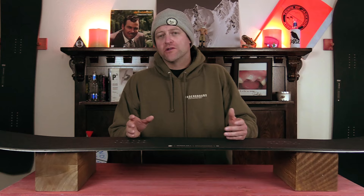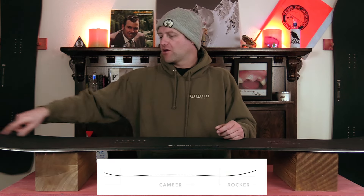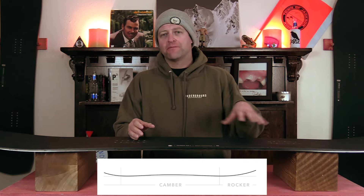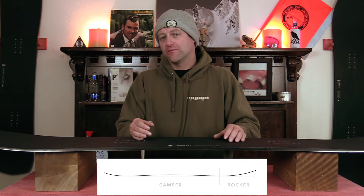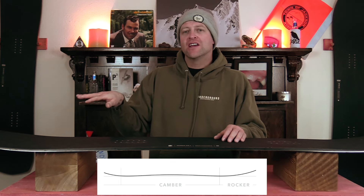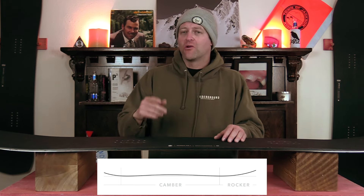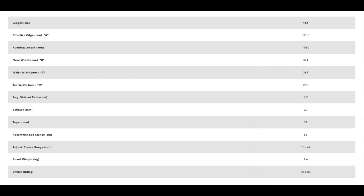This board features Karua's float camber, which is rocker in the nose, then camber throughout. This is going to give you the load, pop, and drive of traditional camber throughout the vast majority of the board, but you're going to get ease of entry in and out of turns from that rocker, as well as more optimal powder float. This board is only available in 164.